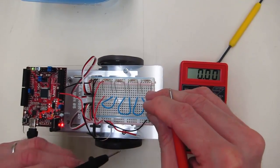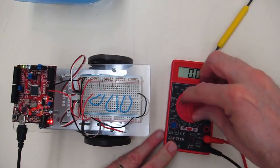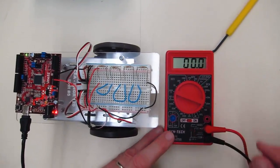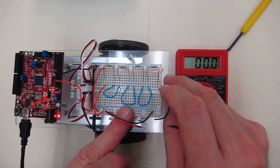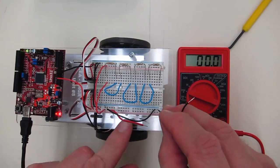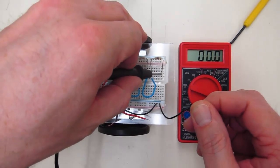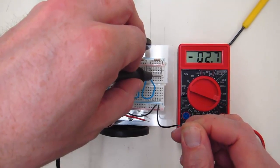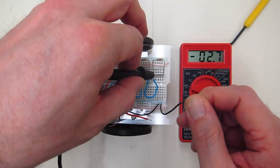The current measurements are more difficult. Let's do one more of those as a demonstration. I'm going to switch it to the 200 milliamp scale because the current draw is small. In this case I'm going to measure the current on this end, keep the power supply hooked up, and replace that wire with the meter. That's another example of the current measurement for this example.